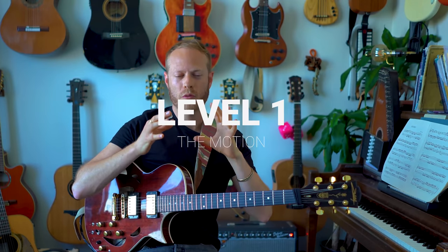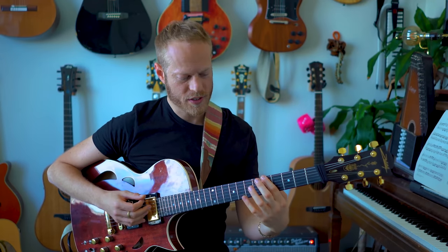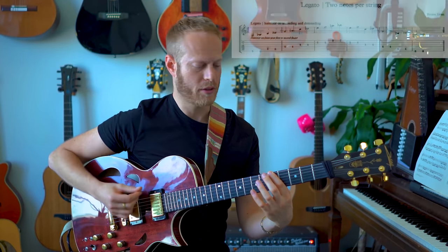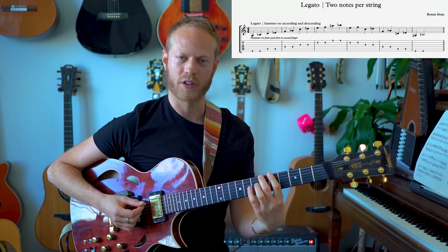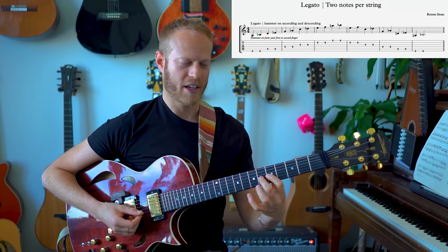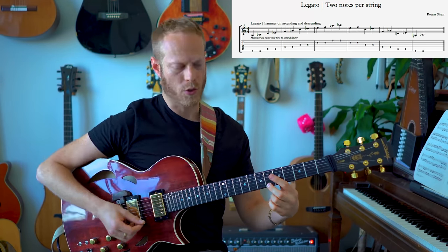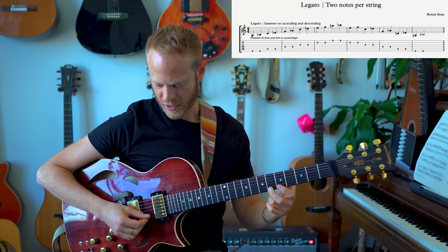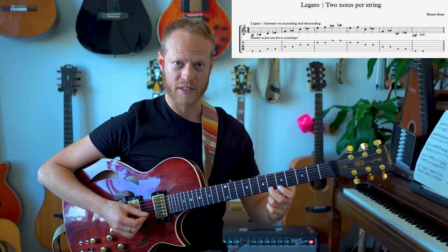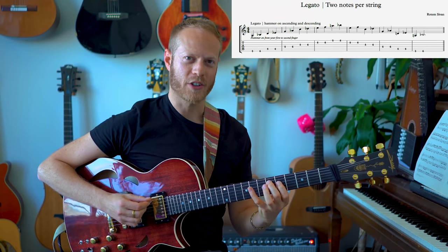Starting from zero — what is the framework we're going to use? First we need to understand what the right hand and left hand are doing. We're going to use this hammer-on idea: I'm literally going to hammer on, play one note, and hammer on the second note. I'm just using a shape — no deep musical idea here. I'm playing all down strokes until I get to the E string, then I play all up strokes, and this is the pull-off.